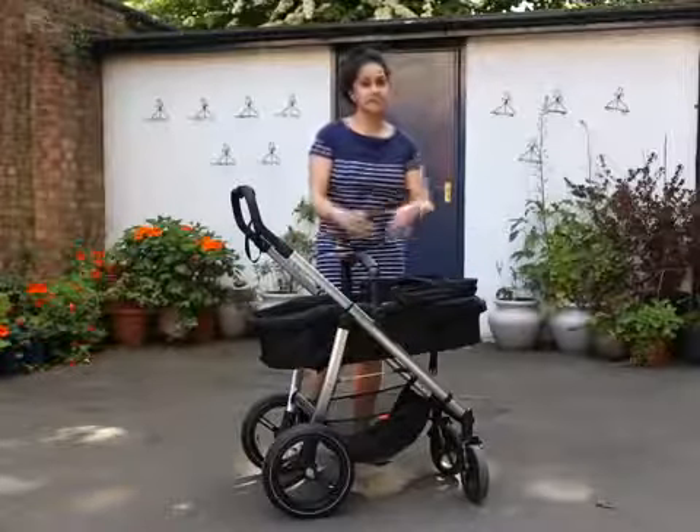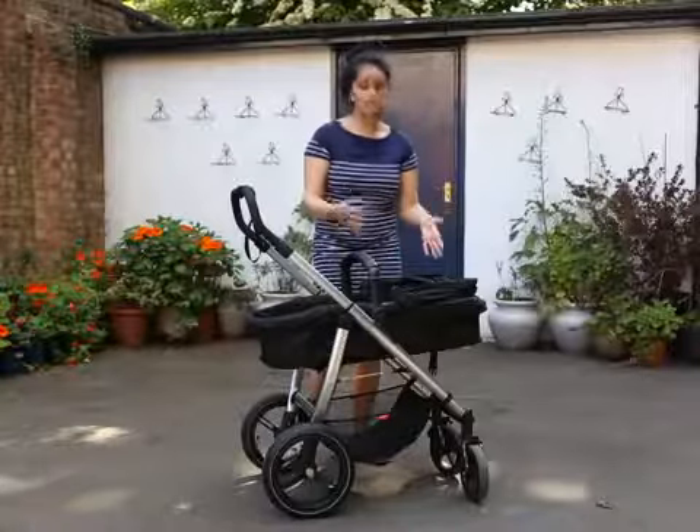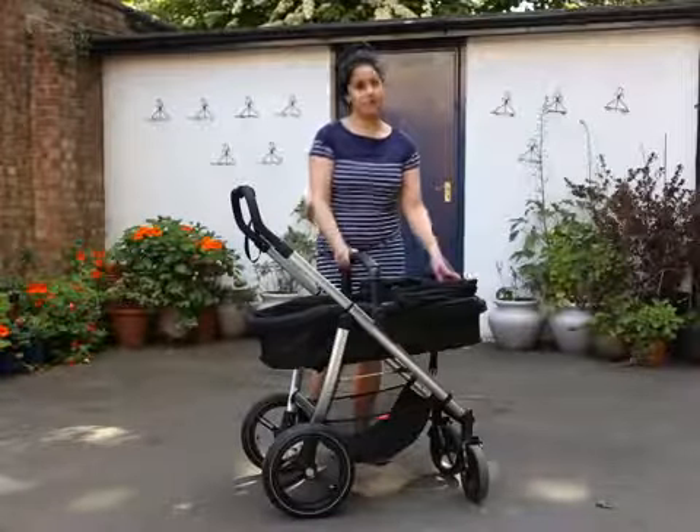My issue with it is that the straps don't tighten up quite as much as I would like, but that shouldn't matter in the carry cot position if you've got a smaller baby.